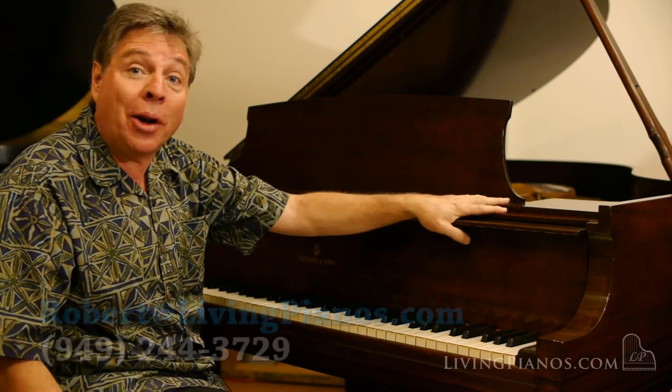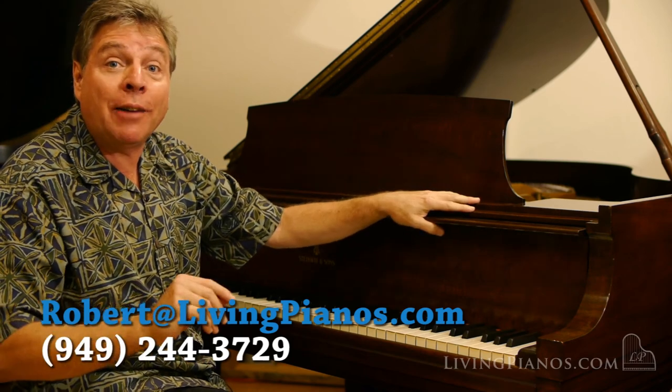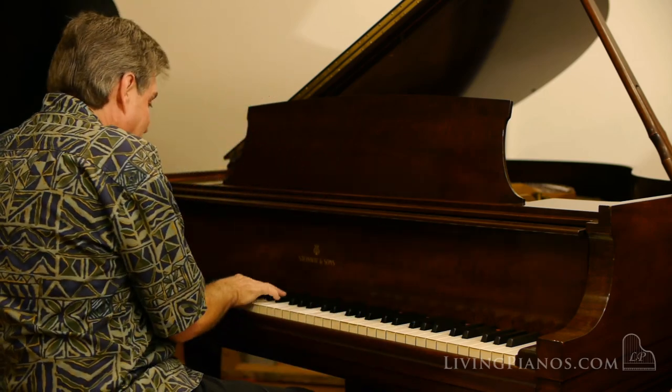Great choice if you're looking for a wonderful vintage Steinway in great condition. I highly recommend this piano. Thanks again for joining me. Robert Estrin here at LivingPianos.com. Thank you.